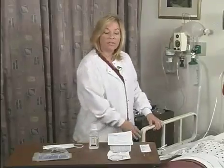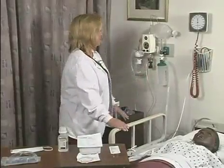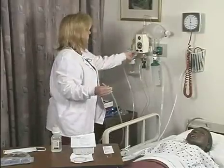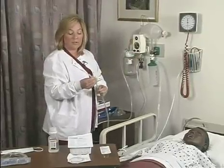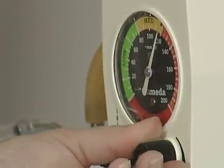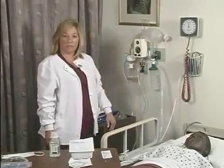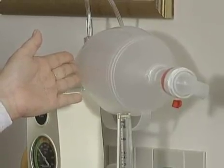The other equipment that you want to assess and make sure is working properly is your oxygen source connected to your patient, and your suction equipment. Your suction equipment should be between 80 and 120 millimeters of mercury. To check that, you would occlude the suction and look at the manometer and adjust the suction between 80 and 120. The other equipment you would need to have available is an Ambu bag if you would need to ventilate the patient prior to the suctioning procedure.